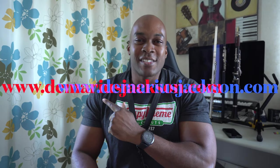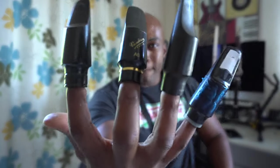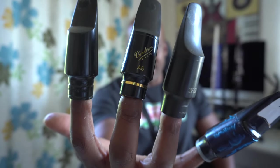Yo, what's up? Welcome back to the channel. It's Demarius Jackson. So in today's video I'm going to be comparing these four mouthpieces.